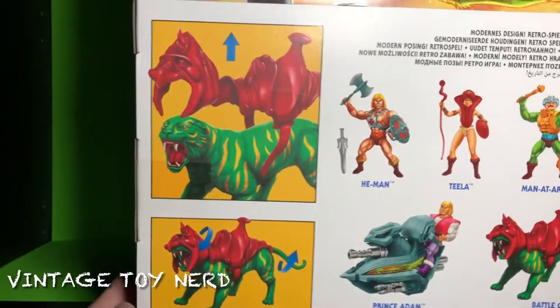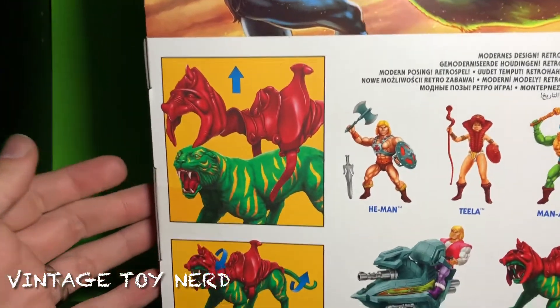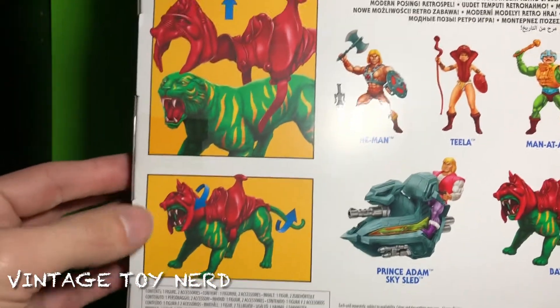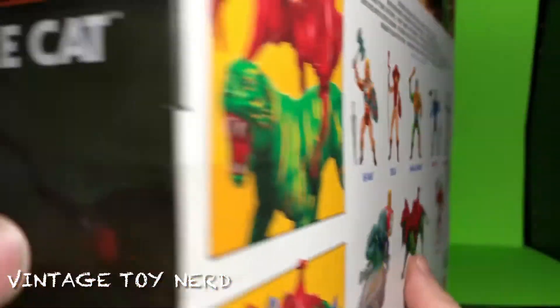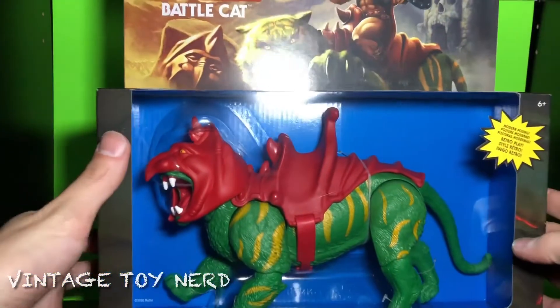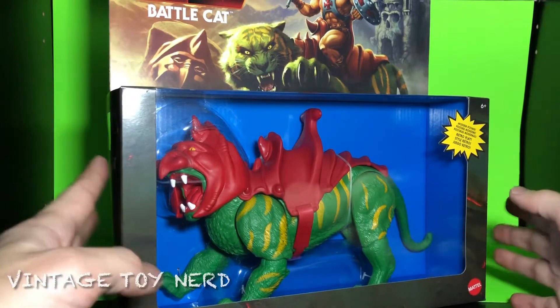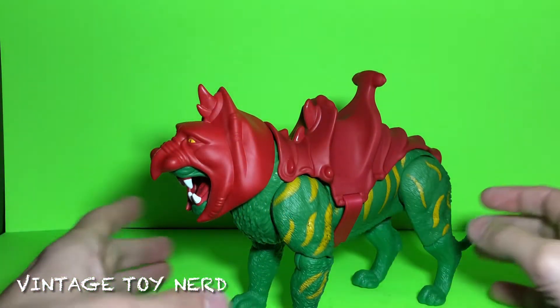We can see the rest of the wave, or at least the 2020 wave from last year. You can take off Battle Cat's armor, put it on, and twist his head and all that kind of stuff. Let's open this guy up and see what we got.